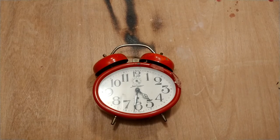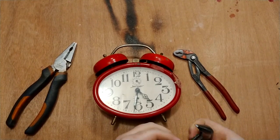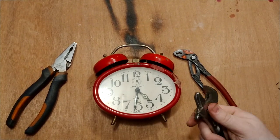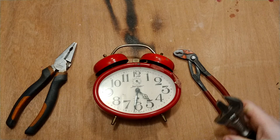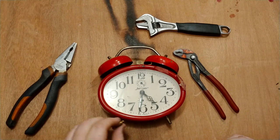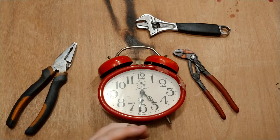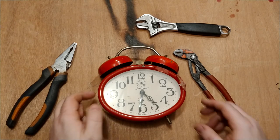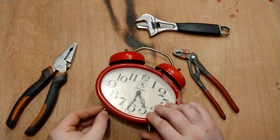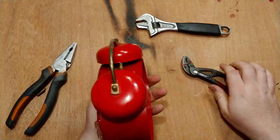Basic materials: pliers, pliers, wrenches. You can see it's not very professional materials, it's just the basics. I'm going to need something to put this in, okay. Maybe I'll play this a little smarter.